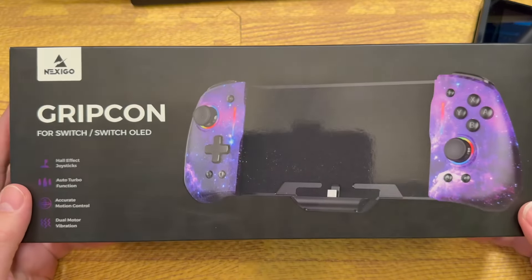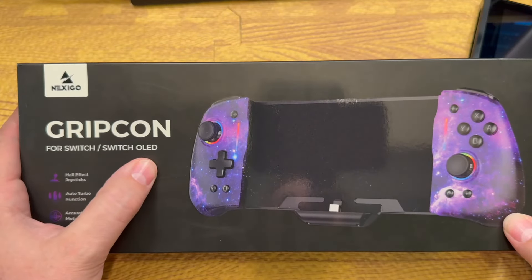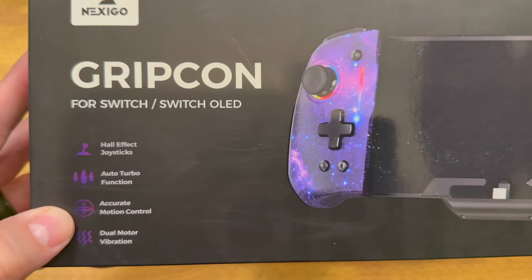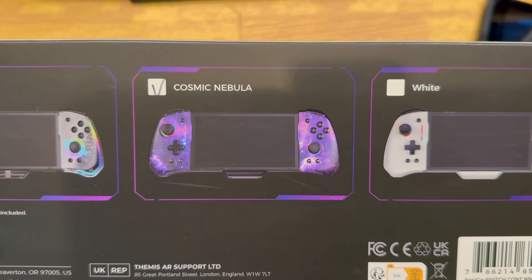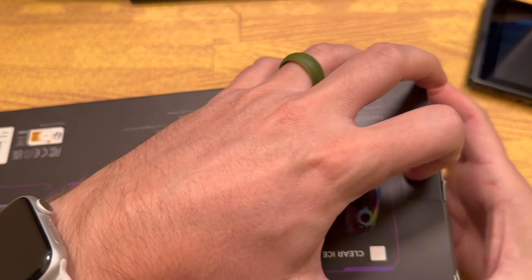We've got the Gripcon from Nexico. This does fit the Switch and the Switch OLED, both of those. It has Hall Effect Joysticks, Auto Turbo Function, Accurate Motion Control, and Dual Motor Vibration. There's not much else to this box. You can see that it does come in three colors. We have white and clear ice, and I got this in Cosmic Nebula. I think all three colors look really, really awesome. Let's open it up and see what we have.